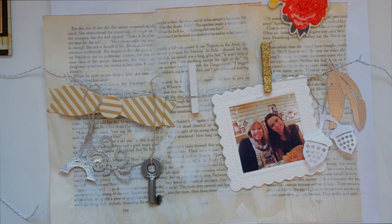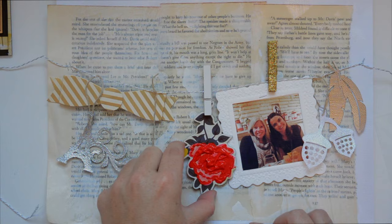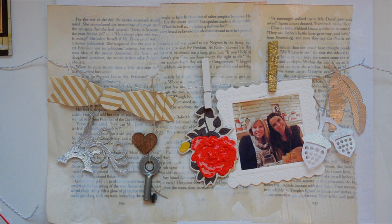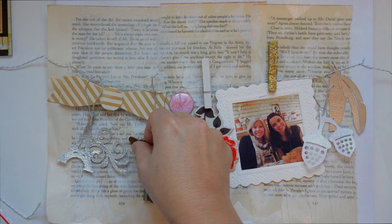I'm tying up the key so it's hanging. My plan is to find a dimensional frame for this page and give it to my friend as a souvenir — that's a very special gift. The little flare that says 'love' is a Two Peas exclusive, and I just adore it. I'm looking for the perfect place to put it.